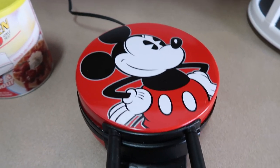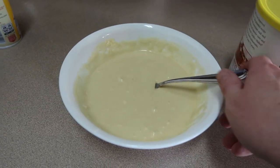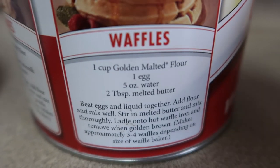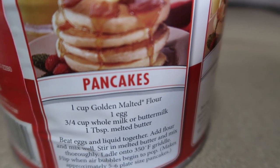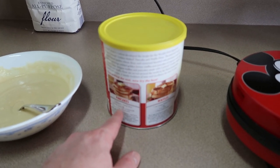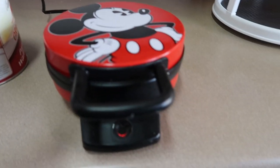I have my Mickey waffle maker here heating up, and I already mixed up the Golden Malted mix. The only difference between the pancake and waffle mixture is the waffles use a little more butter and water, whereas pancakes use a little less butter and use milk or buttermilk. Other than that, it's the exact same.